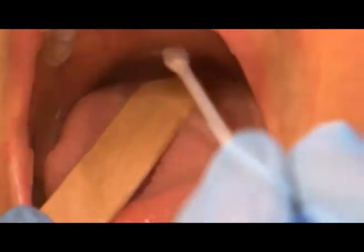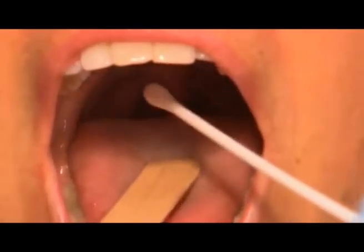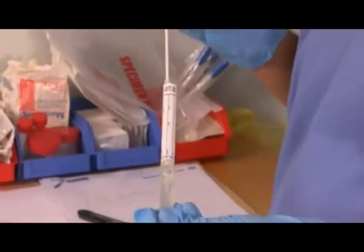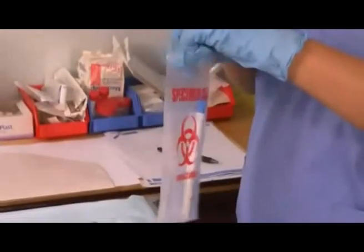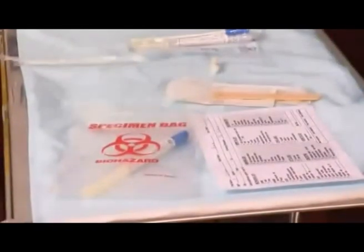Gently swab between the tonsillar pillars and the tonsils, including any inflamed or purulent areas. Withdraw the swab without touching other structures, then remove the tongue depressor. Place the swab in the transport medium, label it, and place it in the transport bag.